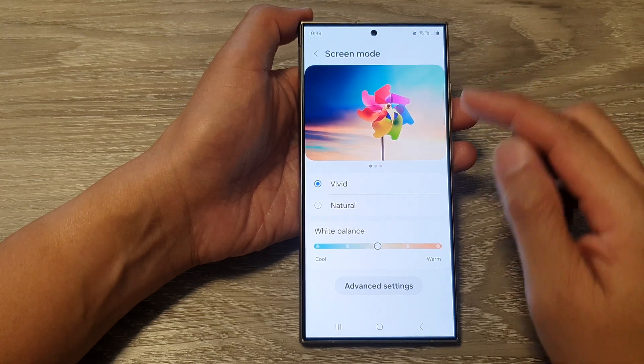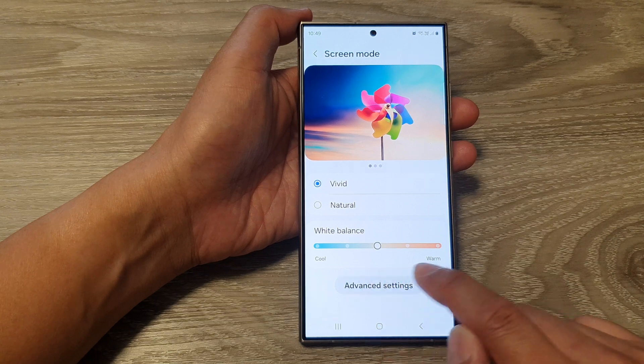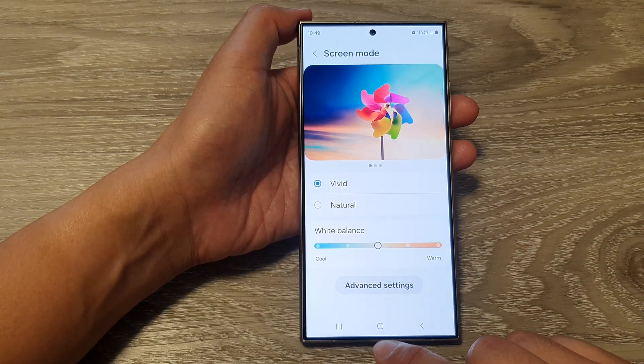How to set the screen white balance color to a more cooler or warmer color on the Samsung Galaxy S24 series.